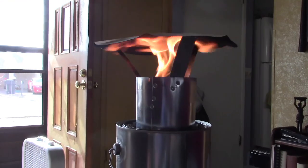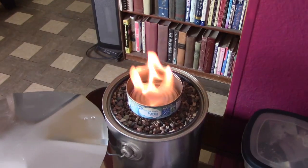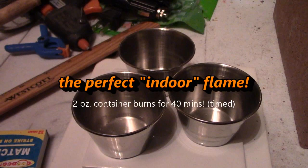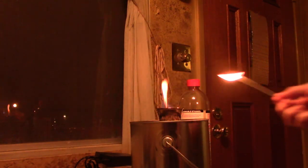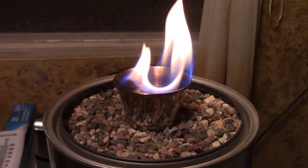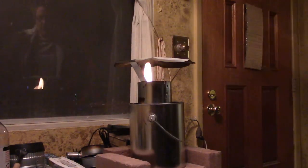That spreads out the heat real nice. Let's try a smaller size now. Just kind of push down — see how it works right down into the gravel? I'm going to straighten it out. I think that's pretty straight.